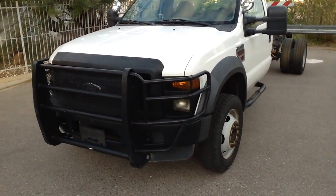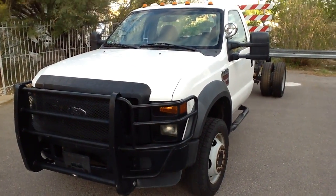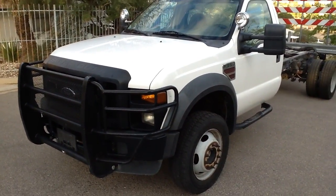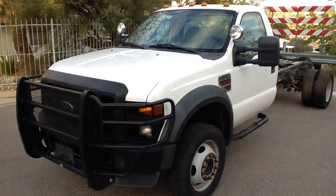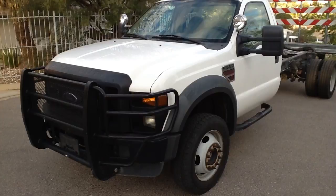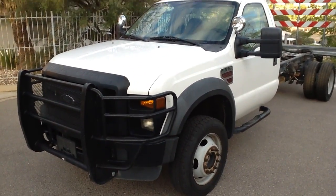Hi, this is Tom with Cellcom. This is a 2009 Ford F550 cab chassis, super duty. It's got the Power Stroke diesel and it is 4x4.